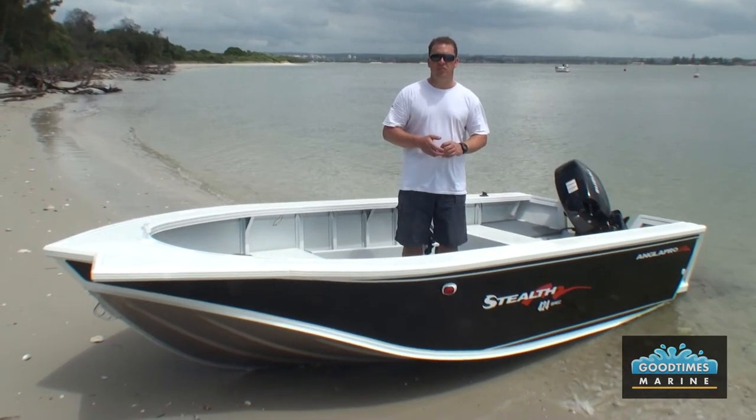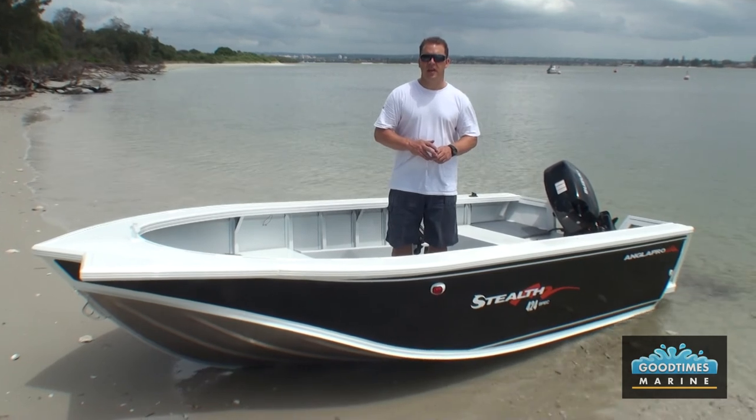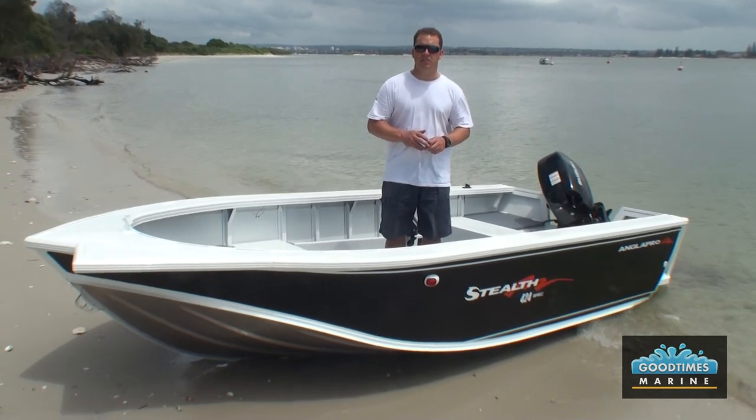We have a good range of the Stealth models in stock at Good Times Marine. Come down, have a good look at the range of boats there and I'm sure we'll be able to make you happy with a fantastic new Angler Pro Stealth.